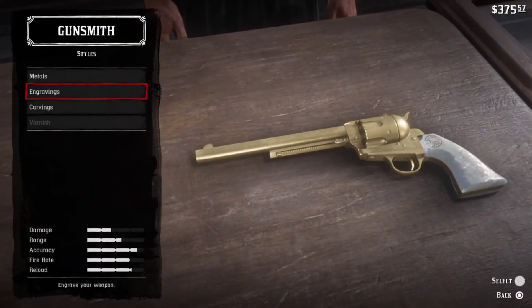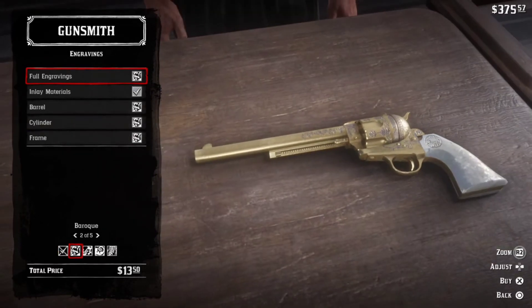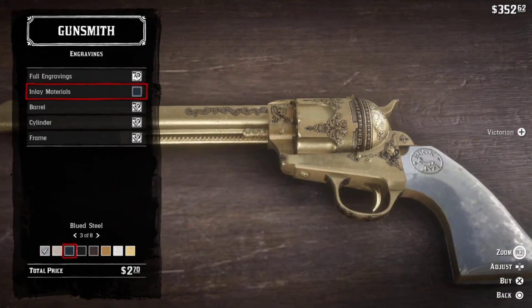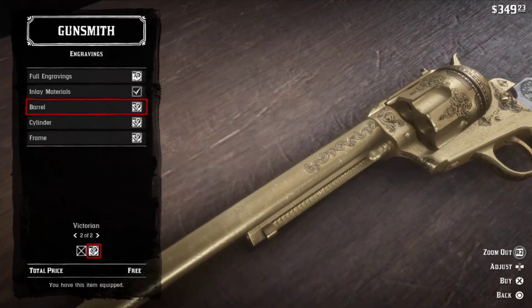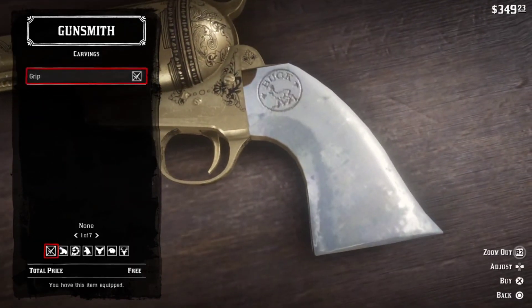Click back and select the Engravings option. Now select a suitable engraving for your gun. You can also change the color of the inlaying metals — in my opinion, black steel looks awesome on gold-plated guns. Now click back and select the Carvings option to place a carving on the handle of the gun.